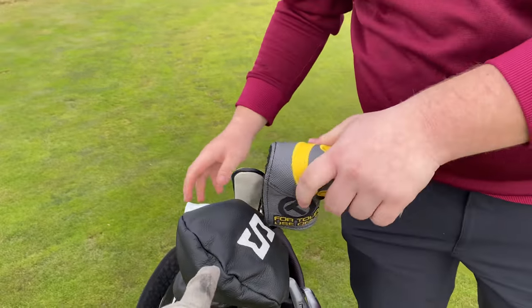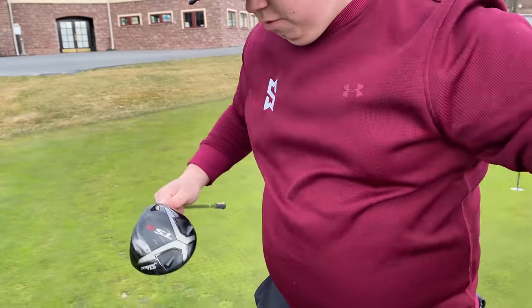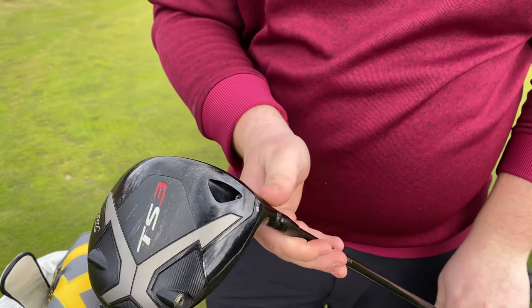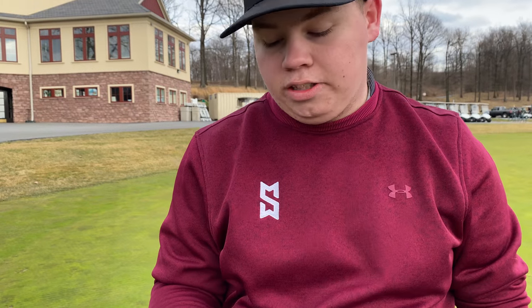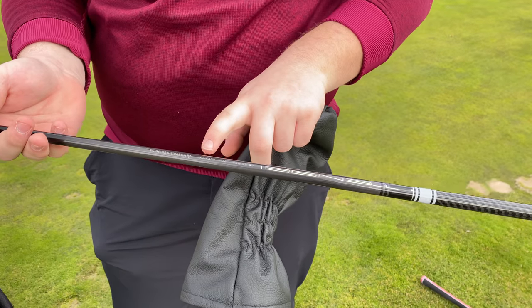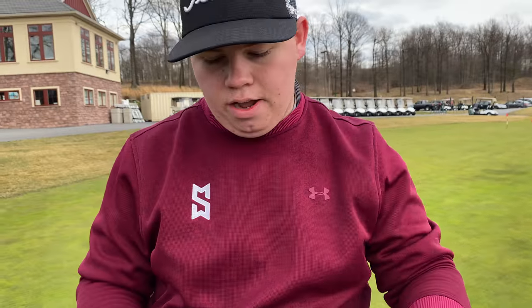And is that your logo again on your driver? It is, in fact, my logo. So for my driver, I rock the TS3, 8.5 degrees. Really love it — best driver I've played in a long time. And the shaft, we got the Tenzai Pro White, 70-gram TX. So a little bit stiffer and a little bit lower launching than my 3 wood.